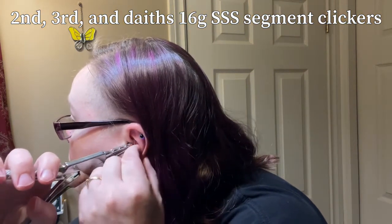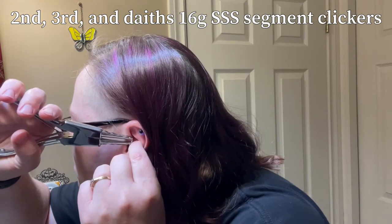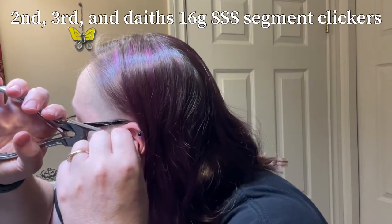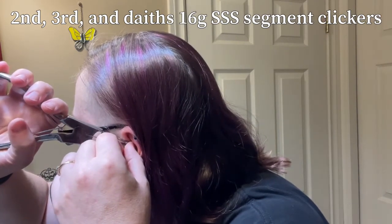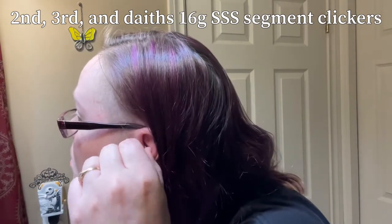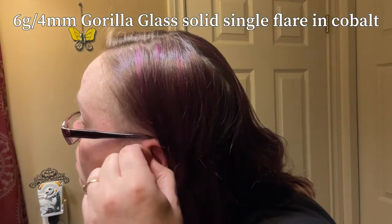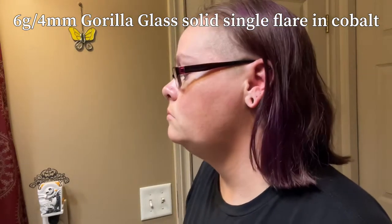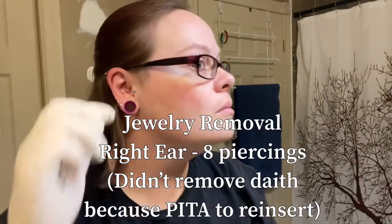Now I'm moving on to my daith. It can be hard to see to get in there. They're awkward to get out because daits are right in the ear canal. I didn't take out my flat punch as it's still brand new.